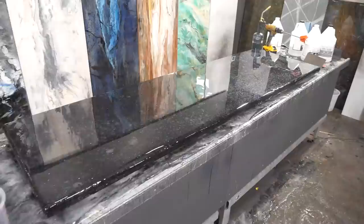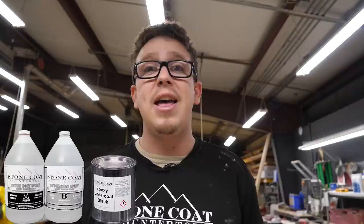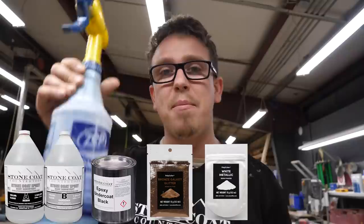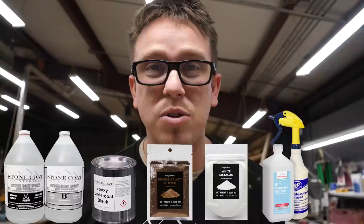Remember, you can recreate this recipe by simply changing the colors. Head on over to stonecoatcountertops.com — pick your epoxy, then pick the epoxy undercoat, either black or white. Pick your color additives: choose your glitter and your metallic powder. Mix with 91% isopropyl alcohol in a spray bottle, then wrap it all up with black Rust-Oleum spray paint. And boom — there you have it: Galaxy Granite. You got this.